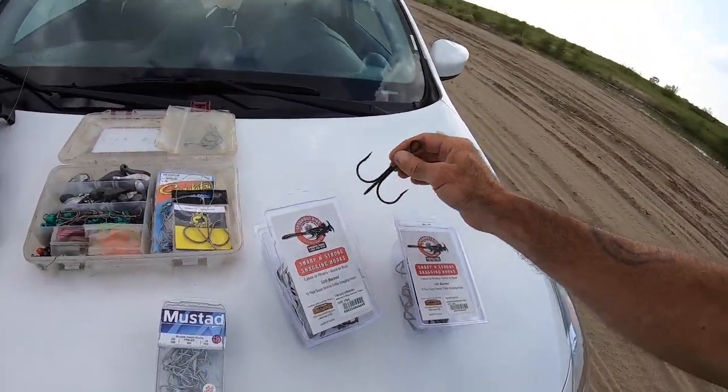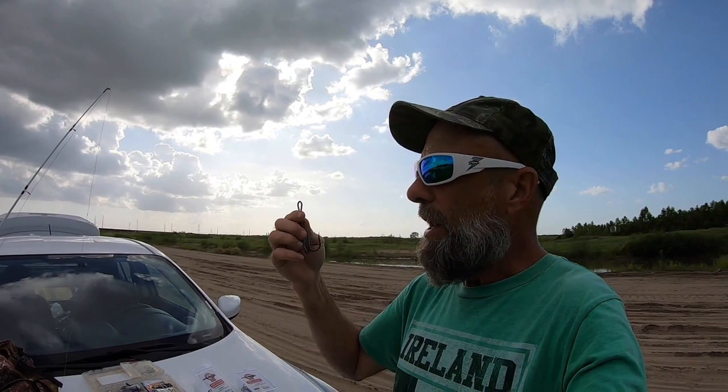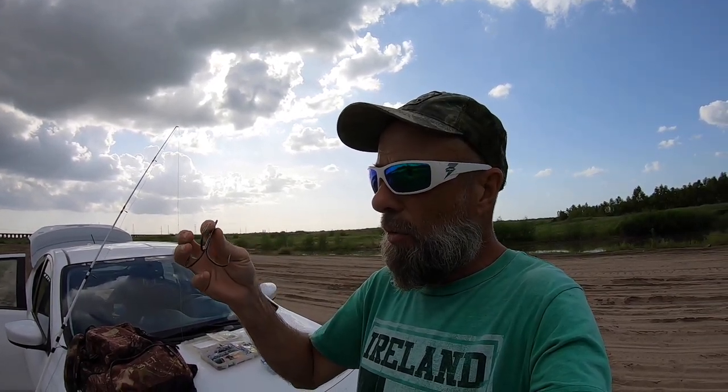We're going to both use 12-aught and see if we can do this without any added weight. A friend of mine, Matt — a subscriber too — who does this a lot out here, I wish he could have joined us this week, but unfortunately he's out of town. He adds weight — he uses like an ounce to a half-ounce bank sinker doing a drop shot with the weight below the hook. We're going to see how we can do with just these, because they feel kind of heavy, maybe around a half-ounce or so.